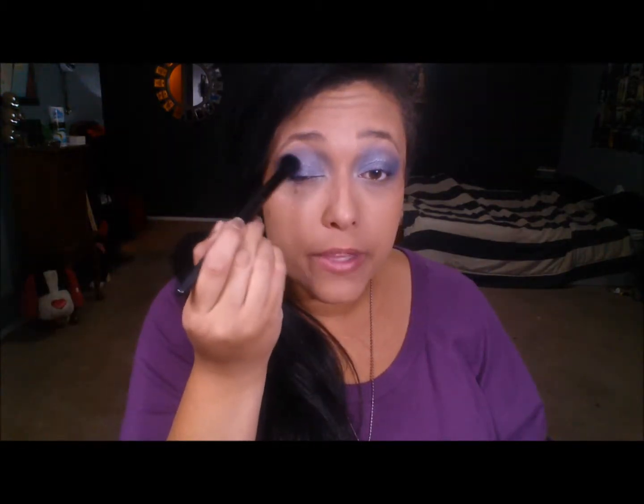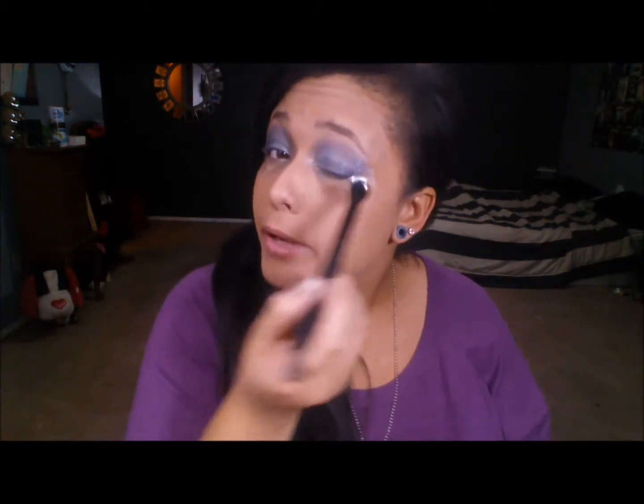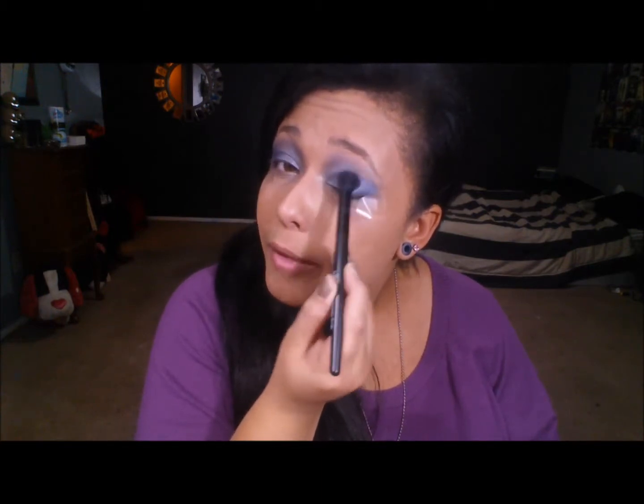I'm going to go in with a clean blendy brush and blend everything out so it's nice and cohesive. Then I'm going to take a little bit more of that blue and just darken up the outside just a little bit, because I do want some dimension — a bit darker on the outside like a smoky eye. Getting a little on the brush, tapping off excess, going in circular motions on the outer wing and lid. Then take a clean blending brush and smooth everything out so there are no harsh lines.